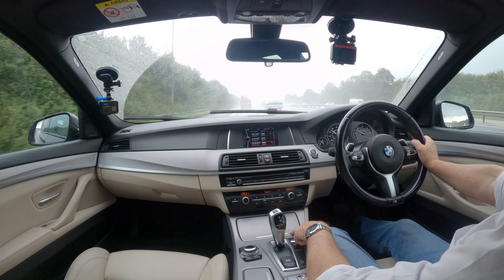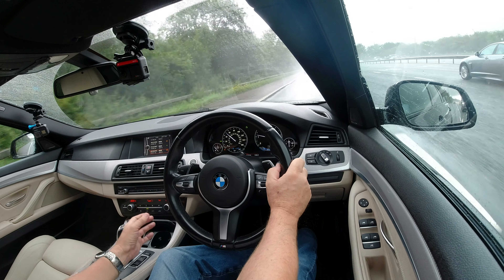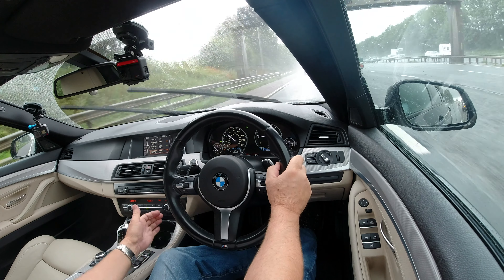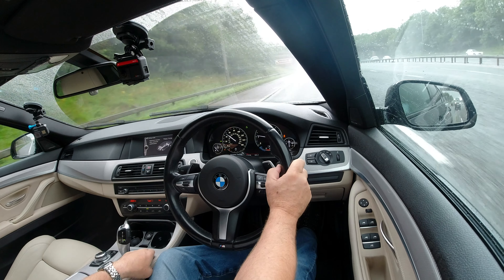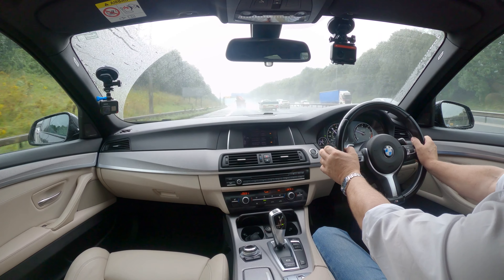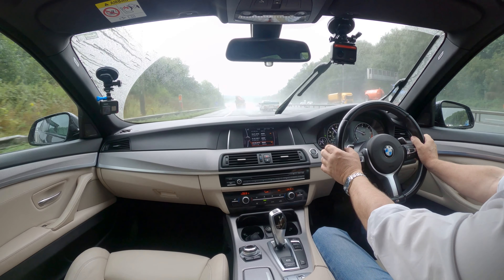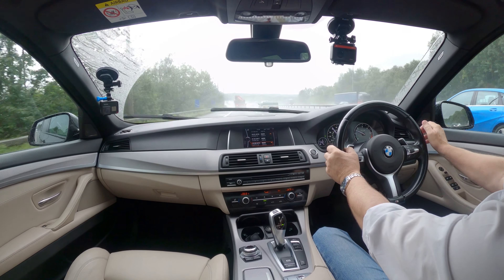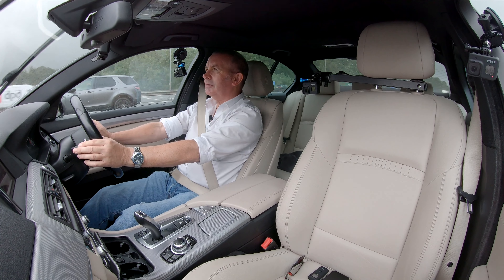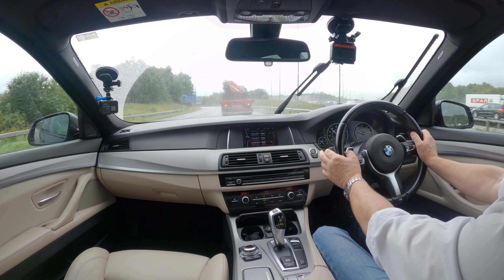In the front central armrest there's a USB input and also an auxiliary input — really nice finish. One thing I've mentioned before: my habit is getting a Starbucks venti latte with an extra shot before work. When I put it in the cupholder, my hand catches the traction control off button. So if you're a coffee drinker with a BMW, be very careful — if there's only one of you, put your cup in that side or all you can mess up is the sat-nav. It's also got Harman Kardon speakers — a great sound system.